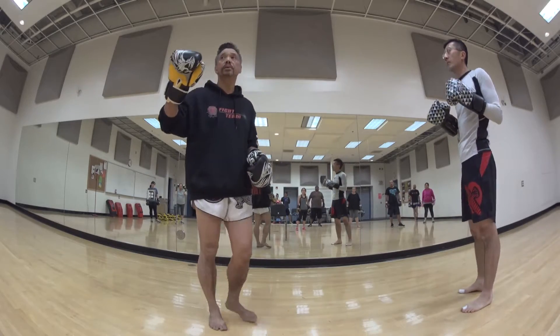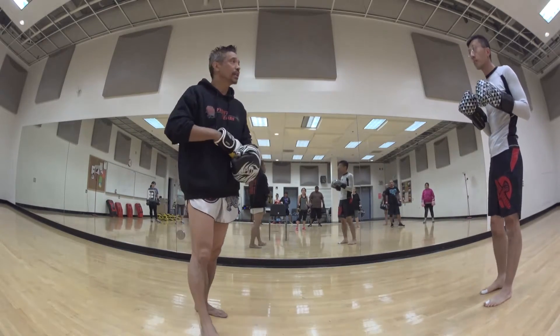Remember, you can touch somebody but don't hit them hard. That's our game.